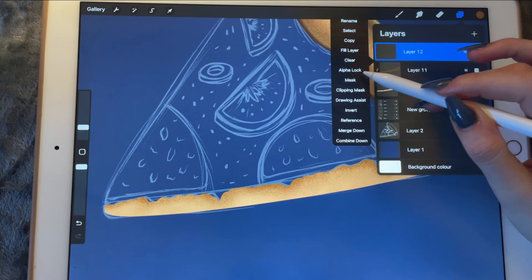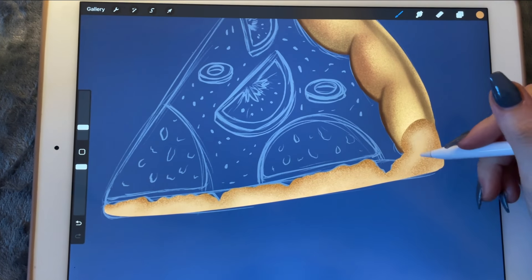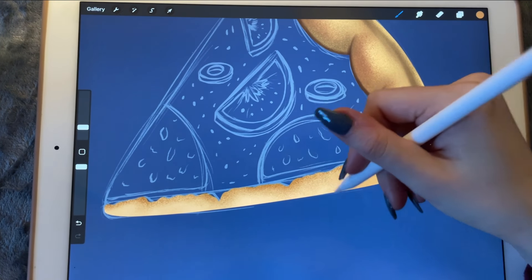Now I'll create another clipping mask and I'm just going to make it a little bit more even.